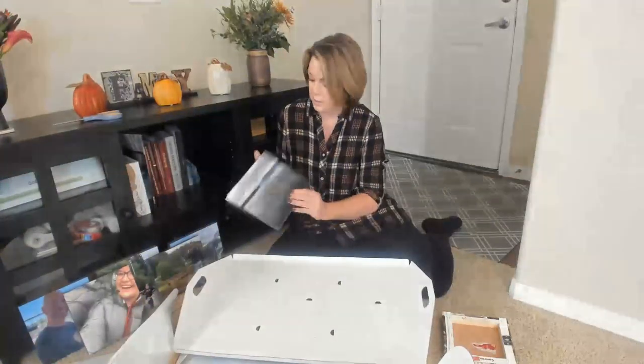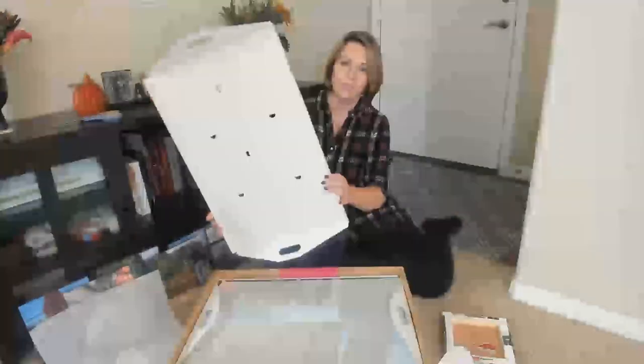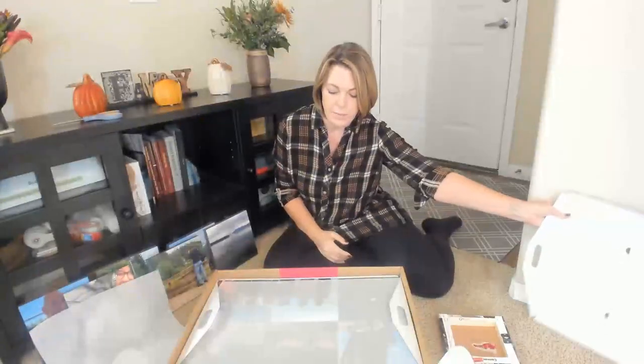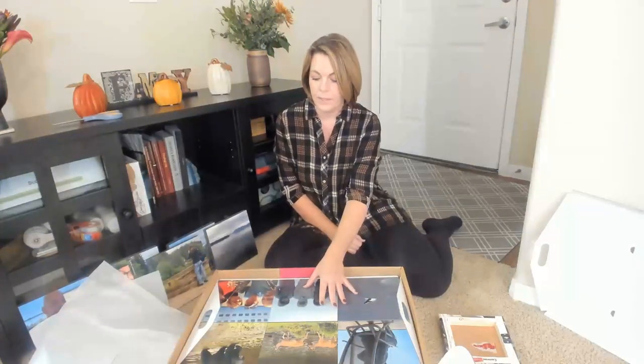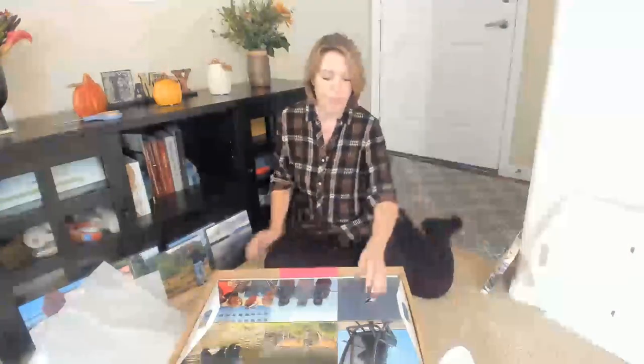These are nicely boxed and packaged. Nothing is damaged. They've got a cover on them. Here's another major difference — I'm not trying to knock Canvas Champ at all because I've been very happy with them, I'm really comparing the differences in the product style. When I got Canvas Champ, they were plastic wrapped and I had to literally cut open each and every one. With these, I don't have that problem.